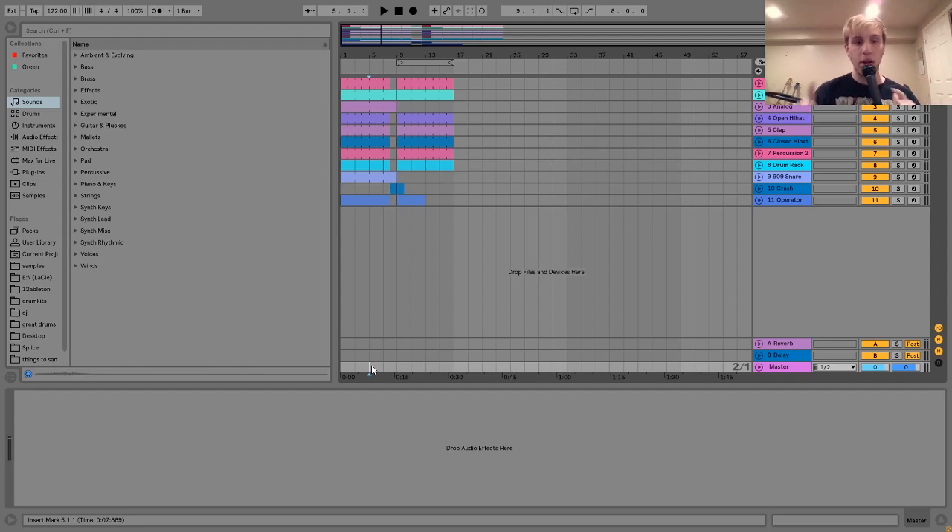Hey everyone, Julian here, and today I'm going to be showing you how to make Tech House like this. Before I dive in and show you everything, as usual you can get the project file and samples from this video in the description. Here we go.